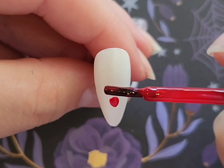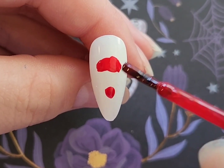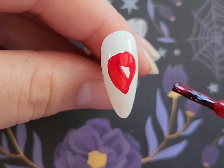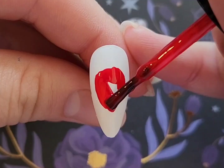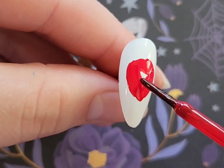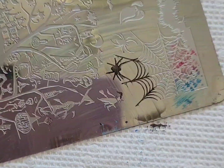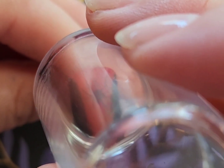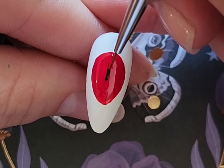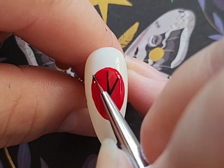Next up is going to be to freehand Spider-Man's face. The best way to describe the shape of Spider-Man's head is to do an upside-down egg shape. I was really concerned I was going to mess this up, but it turned out really really good and I was really proud of it. If you have a hard time freehanding, I'd highly recommend making a decal for your dominant hand. Then I'm going to be stamping a black spider into the middle of his shirt.